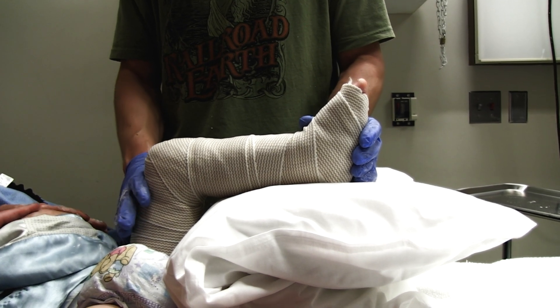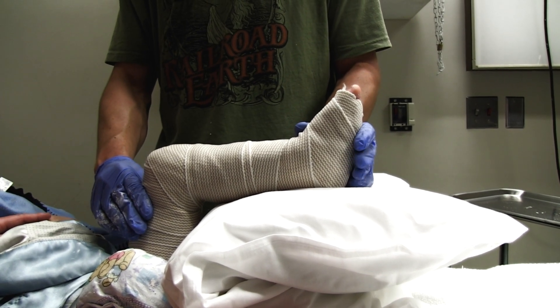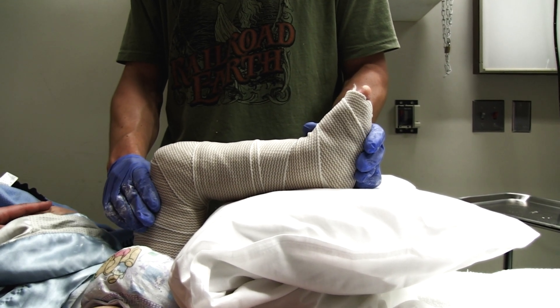The main thing when putting on one of these long leg splints is to make sure he's got a good supracondylar mold above the femur, so it prevents the cast or splint from sliding down once he starts moving around.